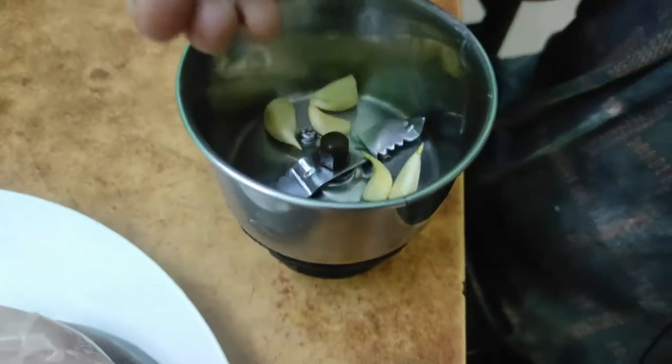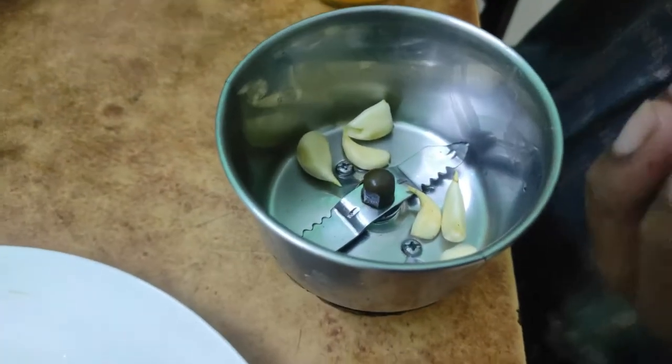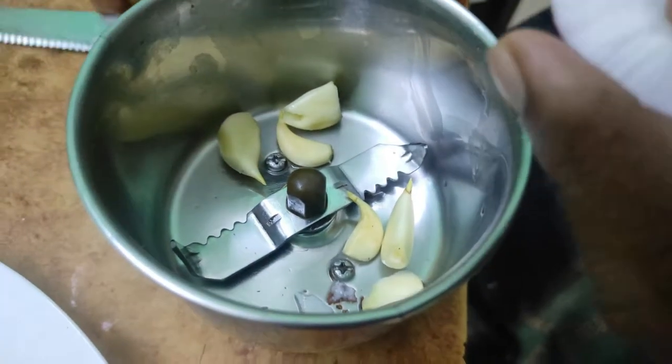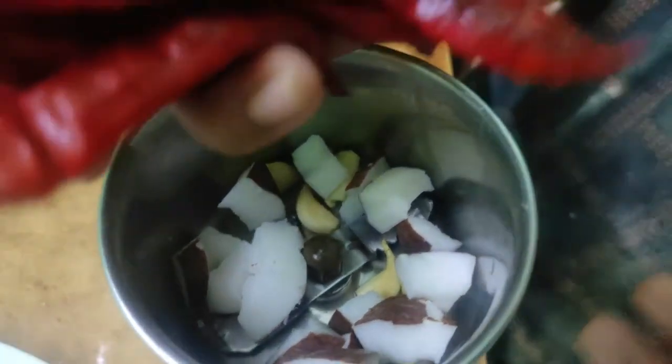Let's use a mixer jar. We can cut this. We will add to the mixer jar.